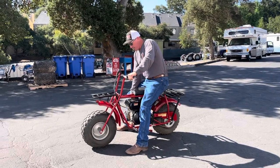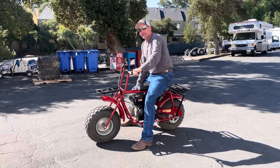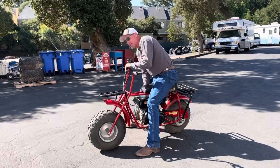Okay, video on the mini bike — she's gas-powered, just pure power right here in this unit. We're gonna get her going... okay, there we go.